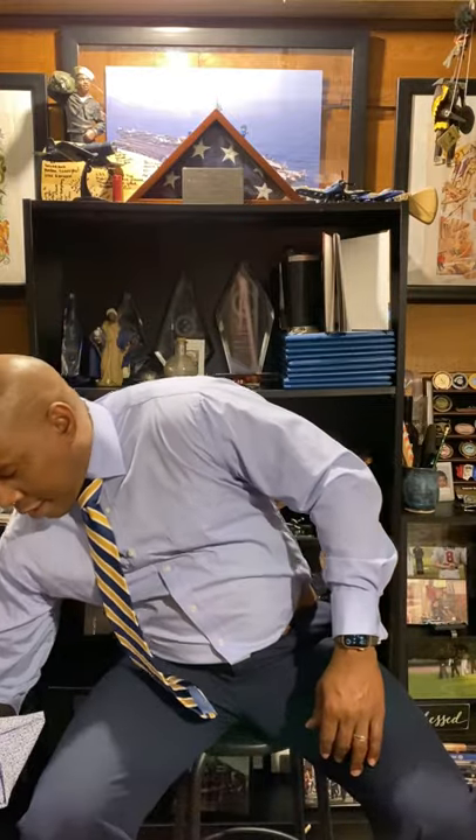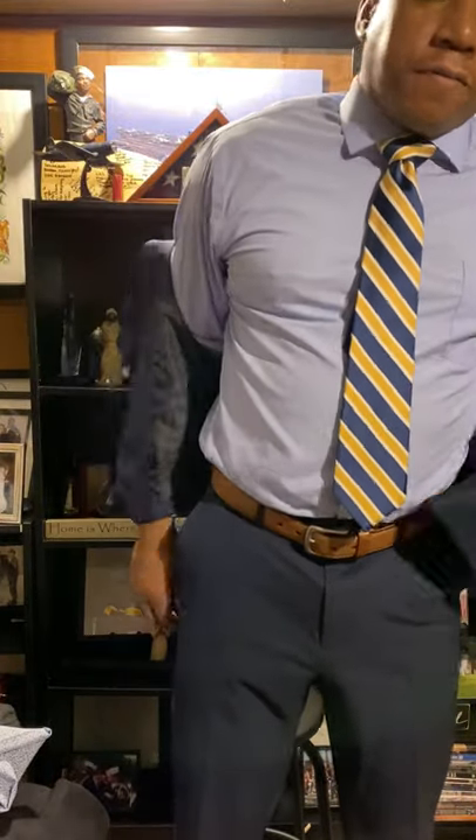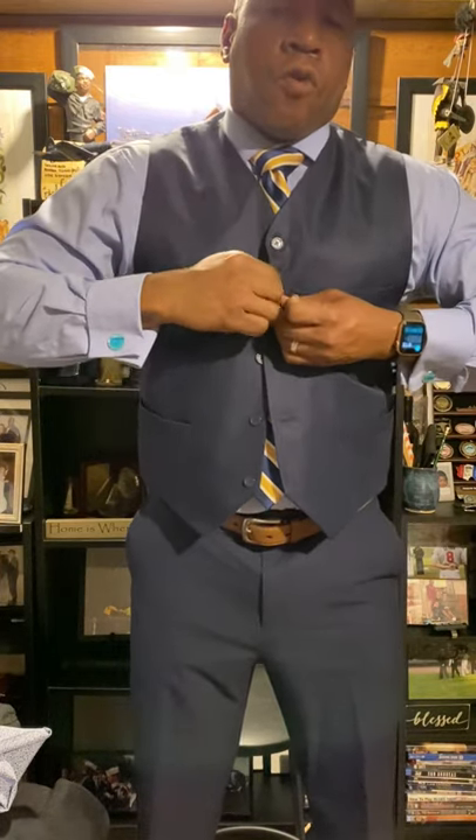Now your vest — when I dress formally I tend to only wear three-piece suits. You can wear a two-piece, but whether you wear a three-piece or a two-piece, there are button instructions. Put your vest on. The button instructions: you start at the top, and you never button the bottom button on your vest or your suit coat.